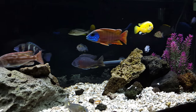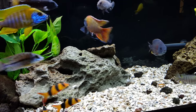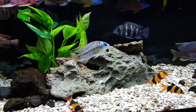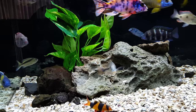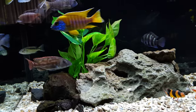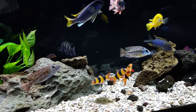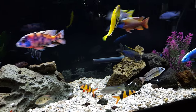Hey YouTube, it's Ben here with the 60 gallon cichlid tank. Today's topic is the 10 tips I recommend for you to have a successful cichlid tank. These are 10 things that I picked up over my first two years in the hobby, probably a year and a half honestly.